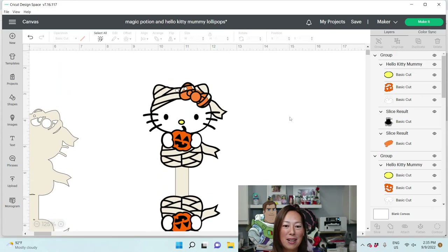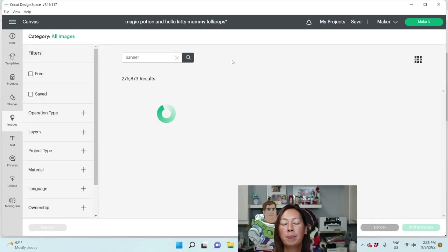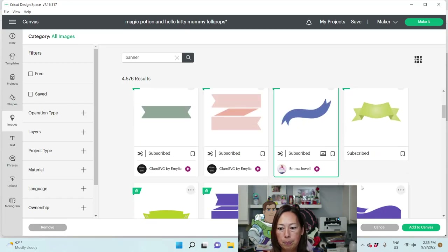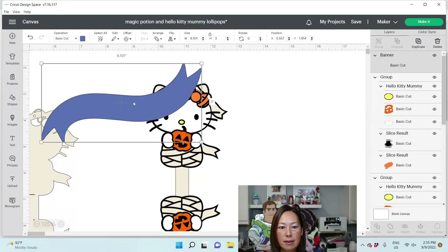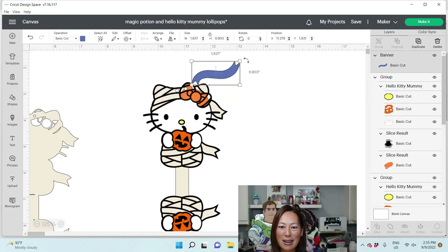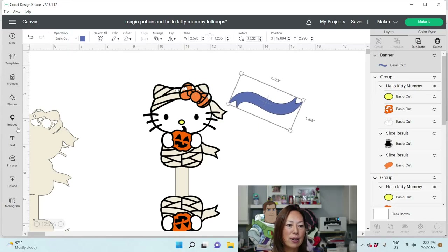Now if you wanted to do the little banner with the name, all I did was go to Images and search for a banner. I think I did this one — add to canvas, make it way smaller to match this. I think I made mine a little bit bigger — let me measure it from end to end, it's about three inches. Then you're going to do your text.